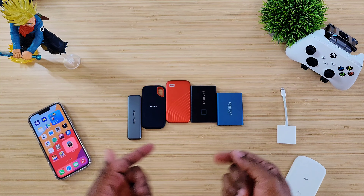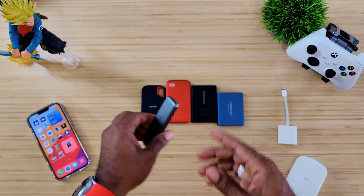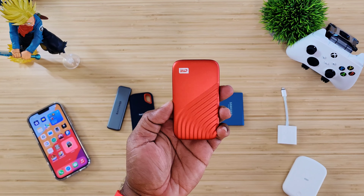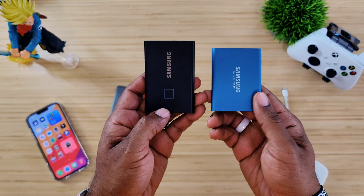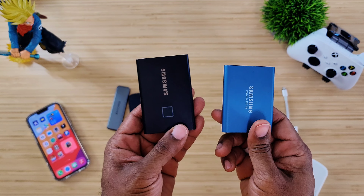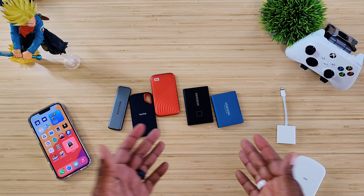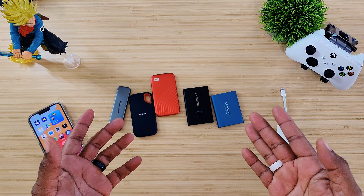Right here we have one from RAV Power — this is a one terabyte SSD. Then we have the SanDisk Extreme at 500 gigs. This one is a WD Passport at two terabytes. And these both are Samsung: this one is a T5, this one is a T7 with the fingerprint scanner — you've seen both of these before. One is about 500 gigs and one is about one terabyte. We're basically going to plug each one up, see which will work and which won't, so you don't waste your money.